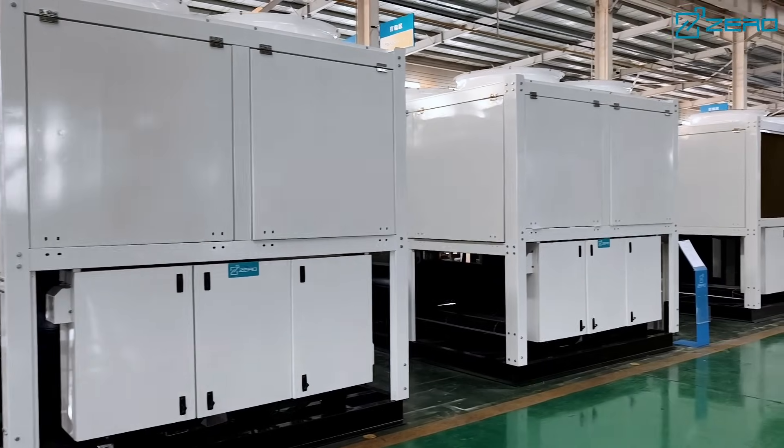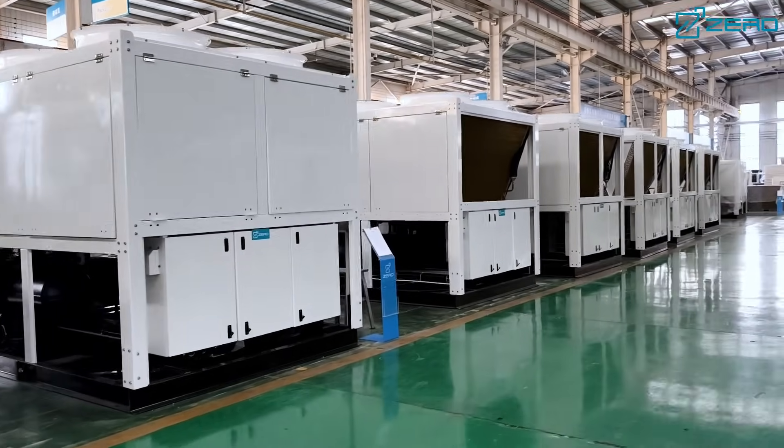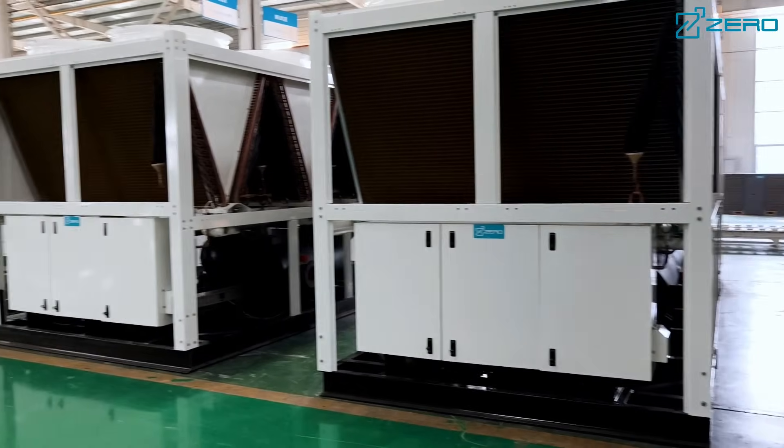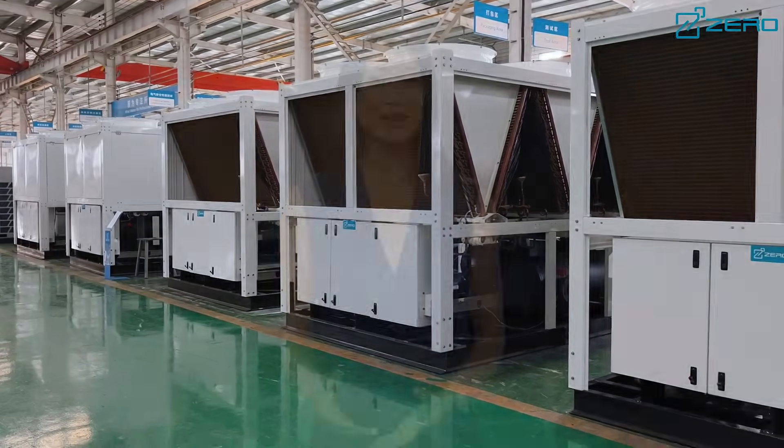The ZLAS series uses environmentally friendly R410A refrigerant, which has no chlorine emissions, does not damage the ozone layer, and has excellent performance and higher energy efficiency. At the same time, it is equipped with a high-precision electronic expansion valve to dynamically adjust the refrigerant flow to ensure system energy efficiency.